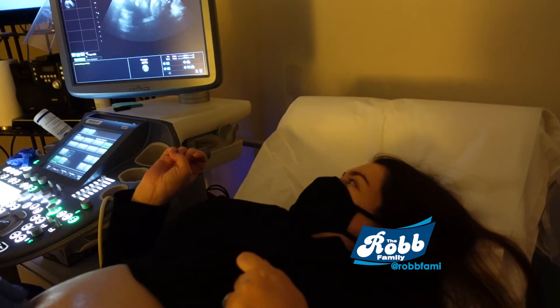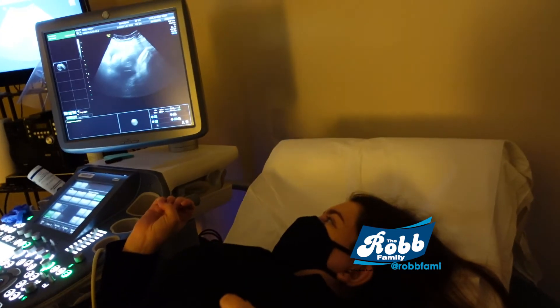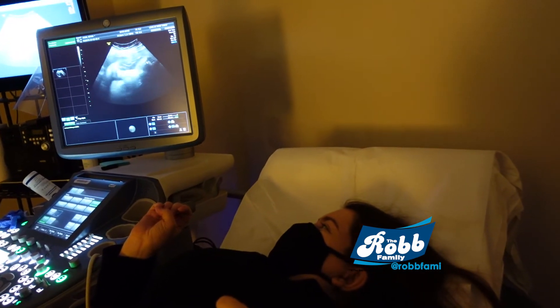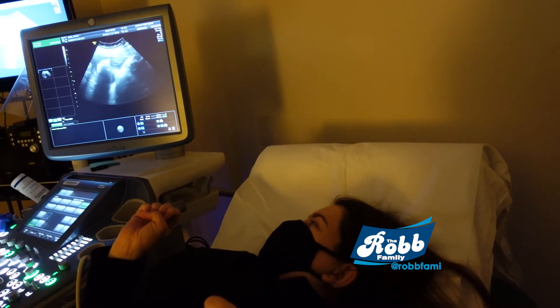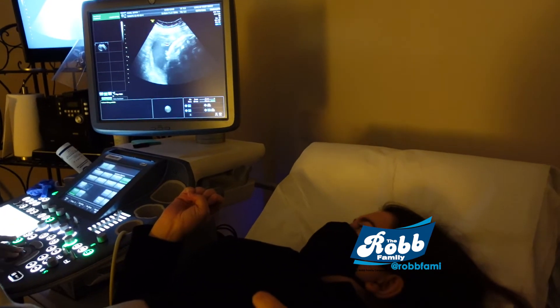And there's her feet — see her feet right there, mom? That's where I see her feet. She's kicking. One is there and one is there. See that little foot? You can see the little ankle, and they're crossed too.